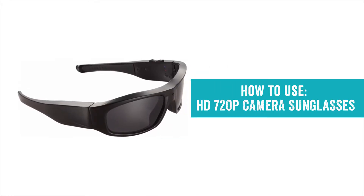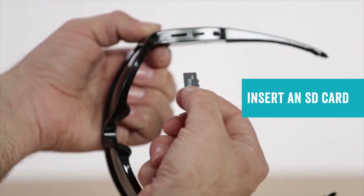Let's talk about these unique camera sunglasses, which allow you to take photos and video from a whole new perspective. First, insert an SD card.